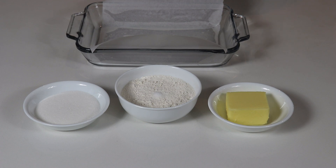Hi everyone and welcome back to Queen G's recipes. Today we are going to be making an easy lemon bar recipe. It is so delicious, you are going to love it.